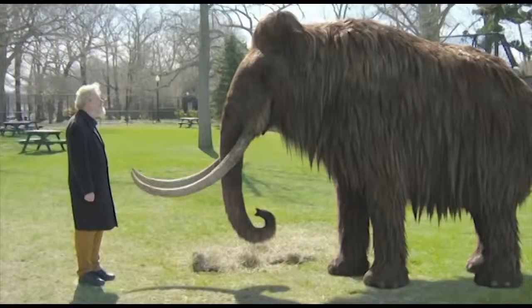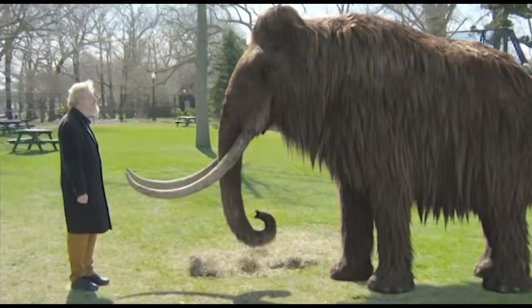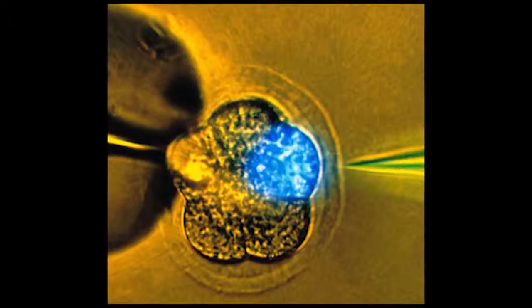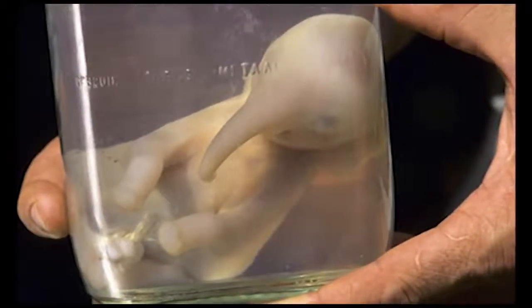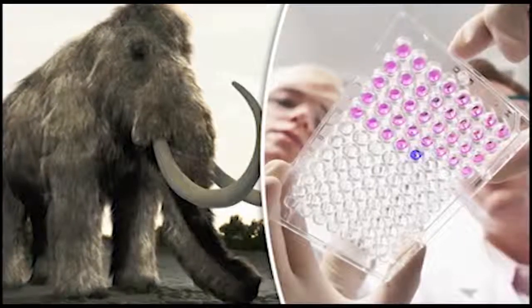Professor George Church, who heads the research team at Harvard University, said: 'Our aim is to produce a hybrid elephant-mammoth embryo. It would be more like an elephant with a number of mammoth traits. We're working on ways to evaluate the impact of all these edits and basically trying to establish embryogenesis in the lab. We already know about ones to do with small ears, subcutaneous fat, hair, and blood, but there are others that seem to be positively selected.' He added, 'We're not there yet but it could happen in a couple of years.'